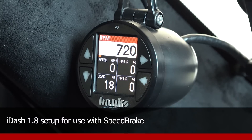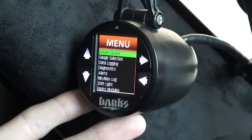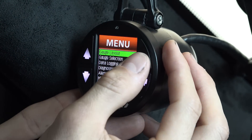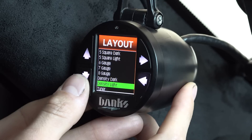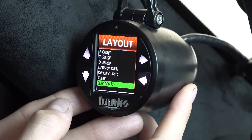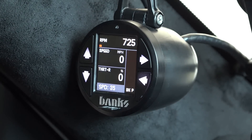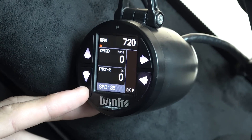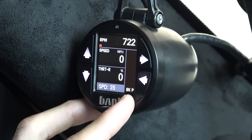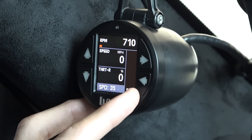To set up your new i-1.8 for a speed brake, you need to change the layout to the new speed brake layout. Press the top right button to go into the menu, then select gauge layout. Scroll down towards the bottom, and if you have a speed brake connected, you should see a speed brake option. Select that layout and a new screen will populate. In the bottom left corner it shows your current setting, and on the right you'll see the brake percentage with a bar graph showing in real time how much braking force the speed brake is adding to your system.